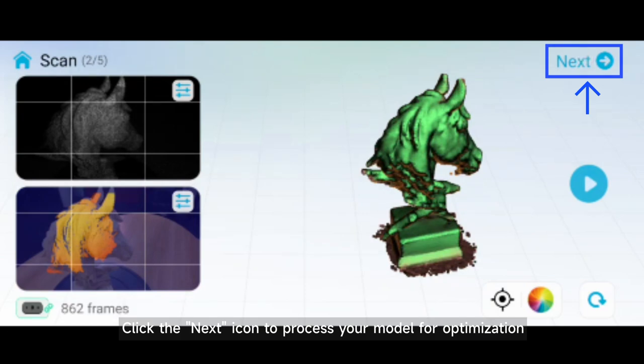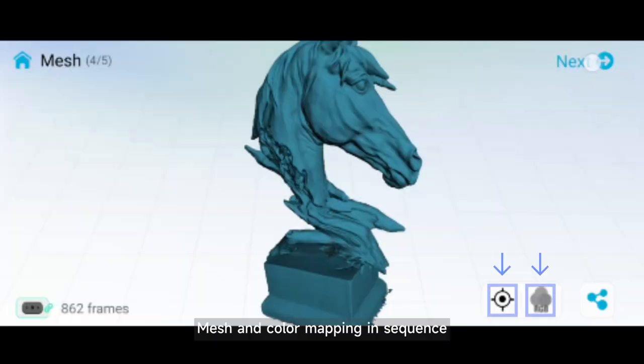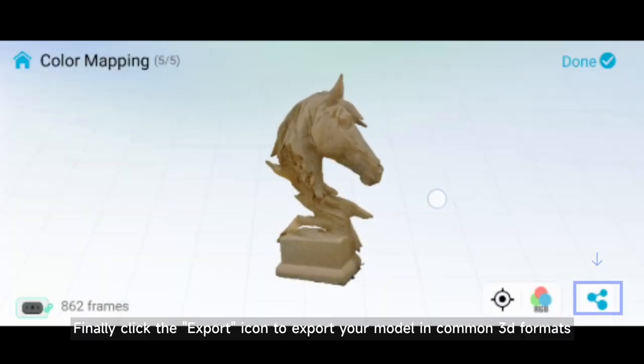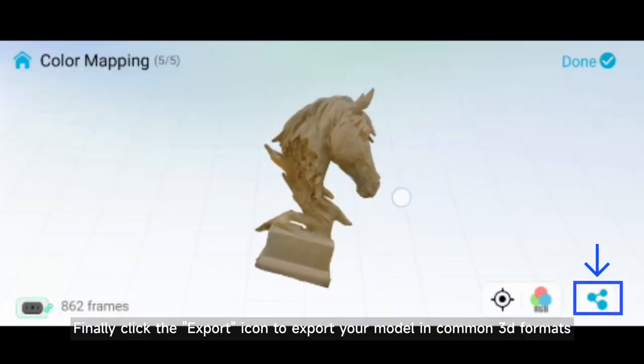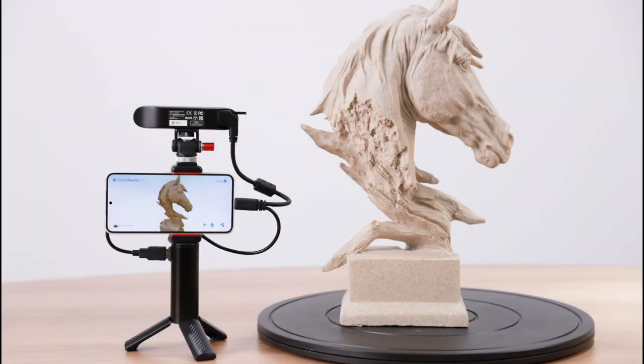Click the next icon to process your model for optimization. Mesh and color mapping in sequence. Finally, click the export icon to export your model in common 3D engine formats.